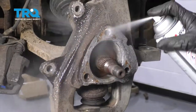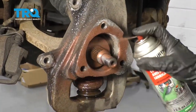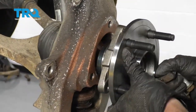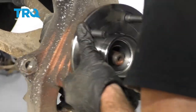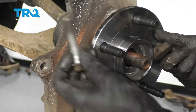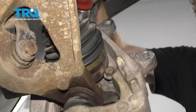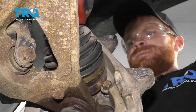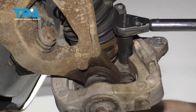Clean it down. Now let's go ahead and get our new wheel bearing up onto here. Start in all three bolts — I like to use a tiny bit of red thread locker. Now that we have all three of them started in, let's go ahead and snug them up. Let's go ahead and torque these bolts to 122 foot-pounds.